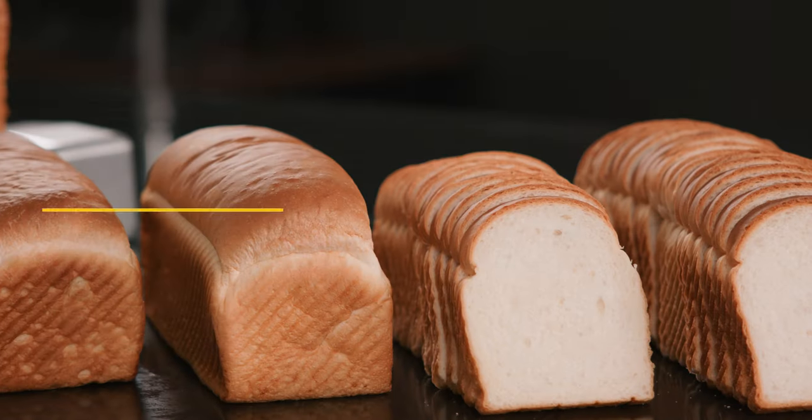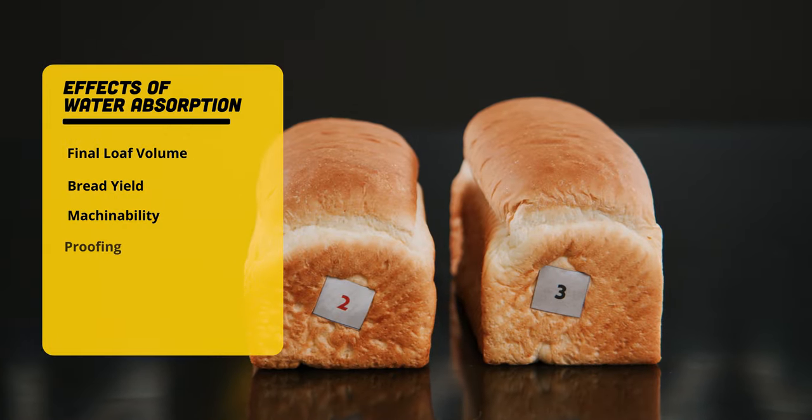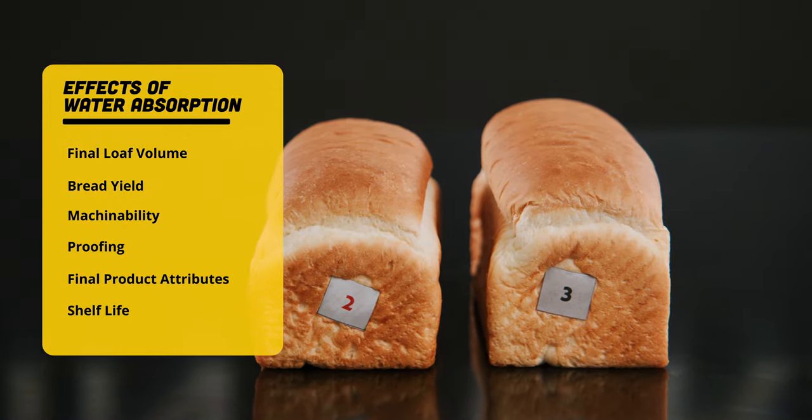If you don't have the correct water absorption, it can impact loaf volume, bread yield, machinability, proofing, final product attributes, and shelf life.